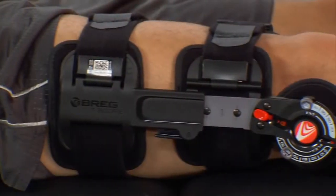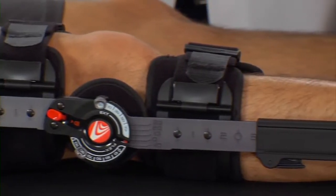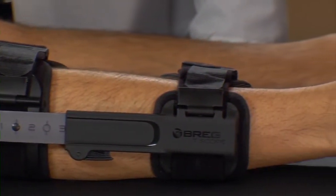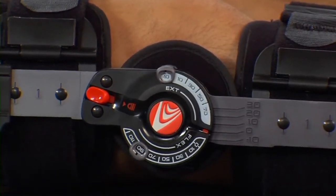Bregg's T-Scope Premier Post-Op Brace is designed to provide protected, controlled range of motion for patients recovering from knee surgery. The brace is comfortable, simple to apply, easily adjustable for a personal fit, and features a user-friendly hinge to control the range of motion of the patient's knee.